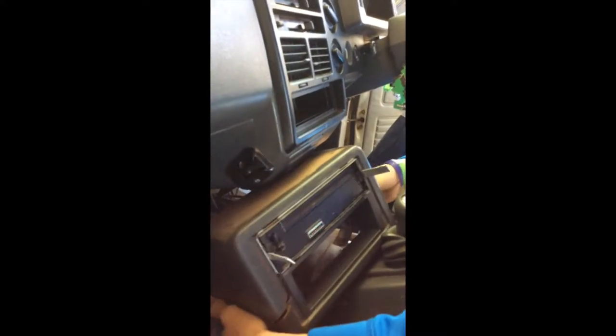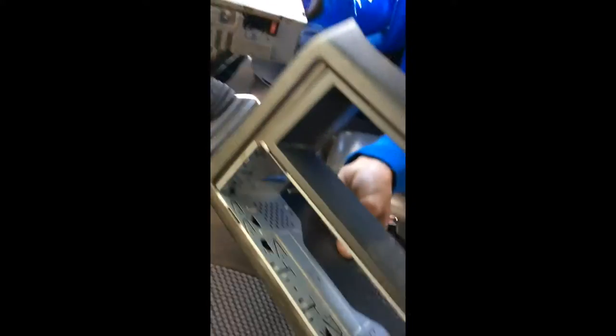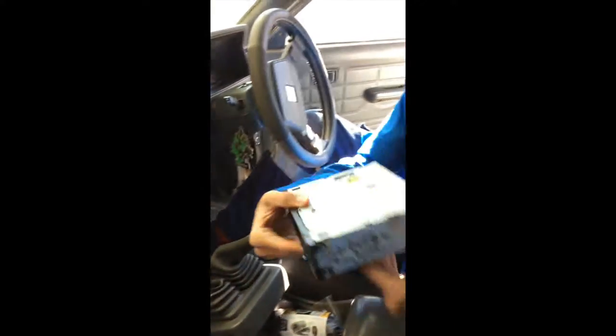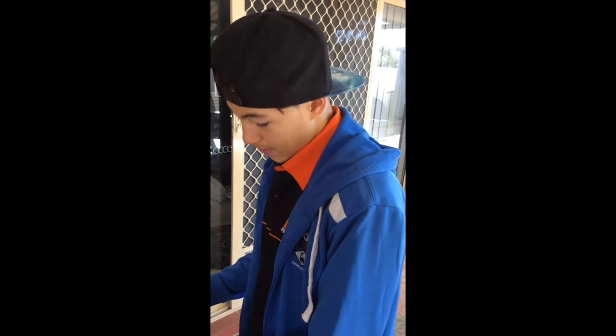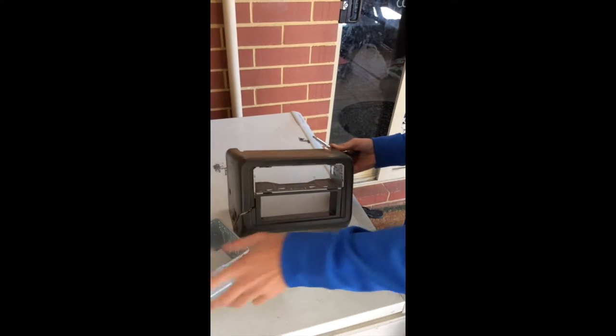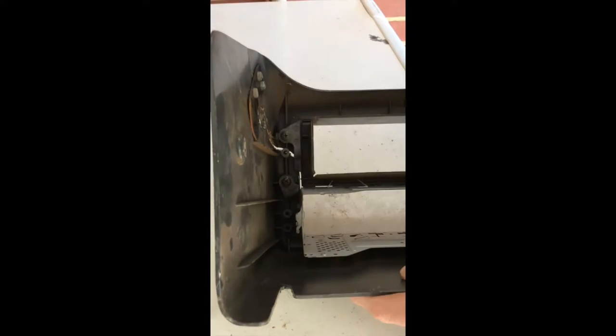We pull this out and there we have all the wires and everything we're going to work with. We used a flathead screwdriver to pull these metal hooks outwards. Here we go — two single DINs and we need to convert it to one DIN so we can fit the new unit in.